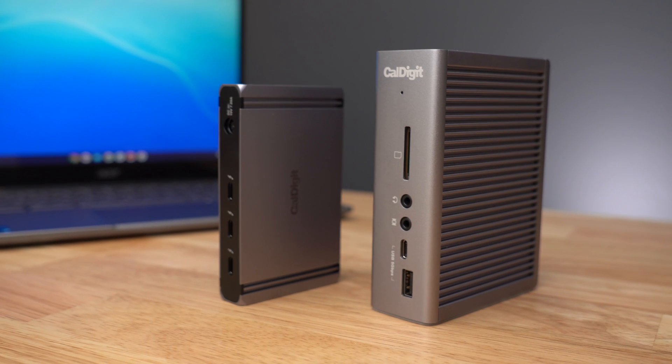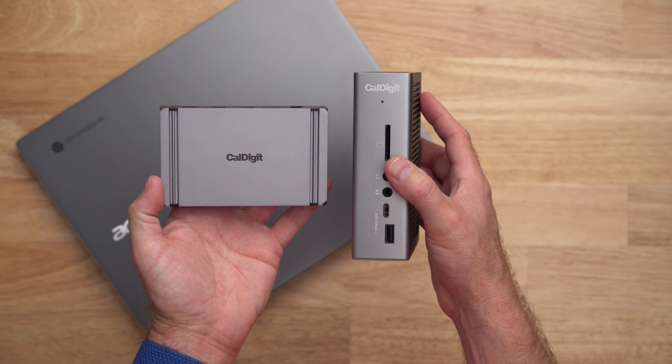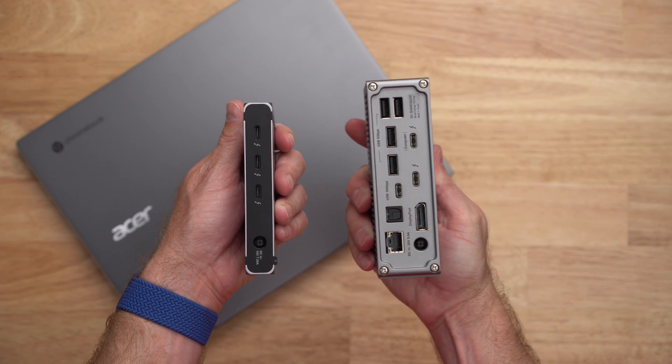As you can see, the Element Hub and the TS3 Plus from CalDigit can complement any Chromebook with Thunderbolt, allowing for additional displays and accessories. If you have any questions about these Thunderbolt devices, please check CalDigit's website or the links in the description below. You can find me and my tech videos at youtube.com/JerrySchultz.